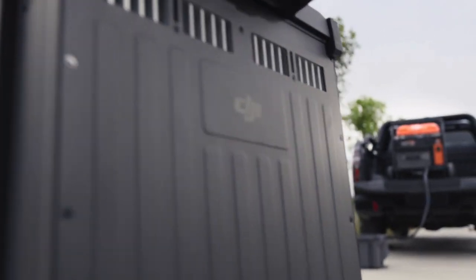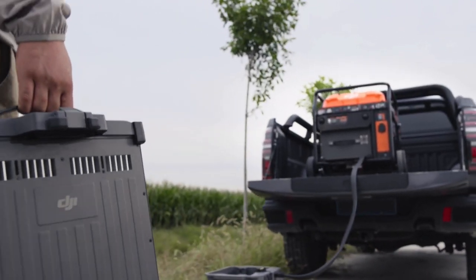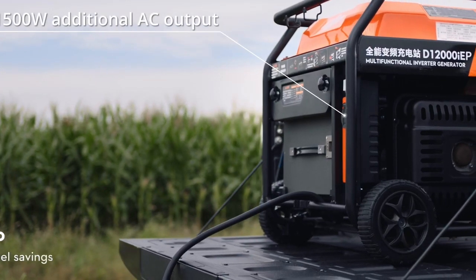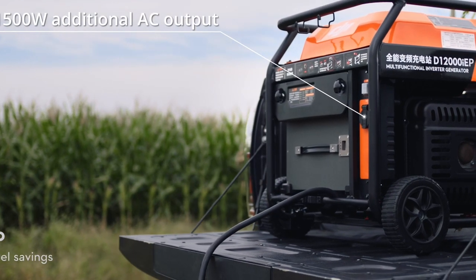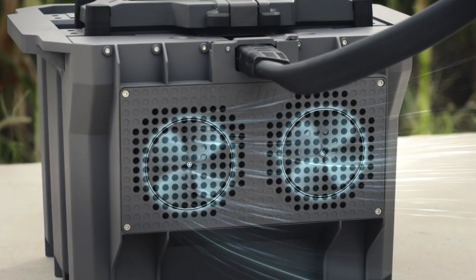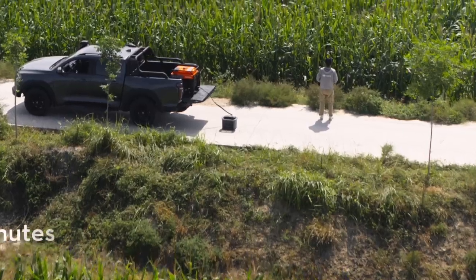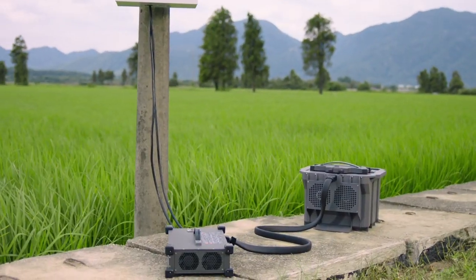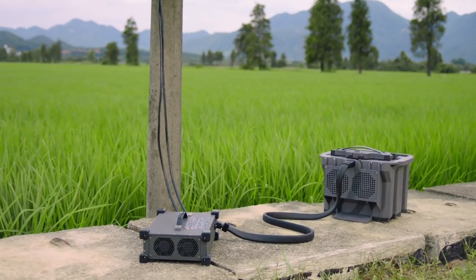Minimize downtime with fast, continuous charging powered by the D12000 IEP Multifunctional Inverter Generator. Its electronic fuel injection technology improves fuel economy. DB1560 Intelligent Flight batteries have an air-cooled heatsink, allowing for 9-minute fast charging. The C-10000 Intelligent Charger can charge batteries directly with utility power.